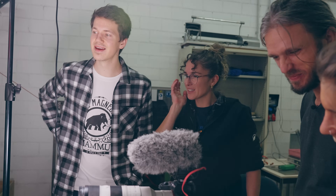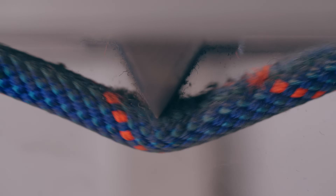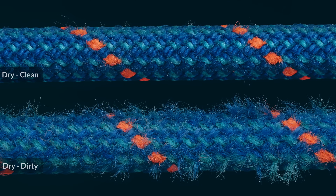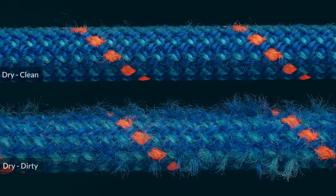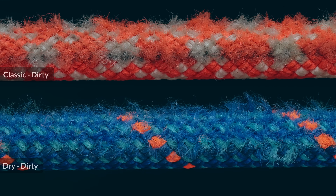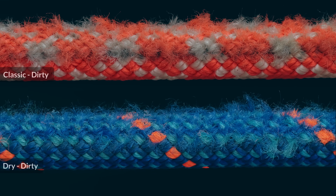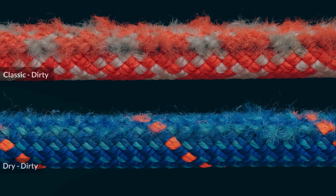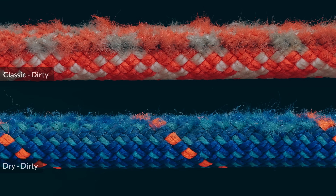The sound is just like grinding on the edge — it could be torture for someone. Here is the comparison between clean and dirty segments. As you can see, ropes really don't like dirt. And if we compare dry treated ropes with classic ropes, you can see that the dry treated rope performed significantly better.